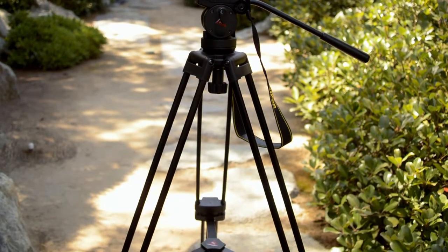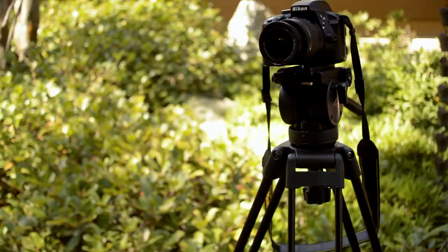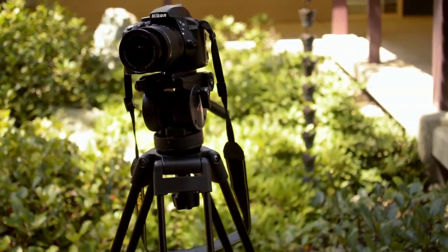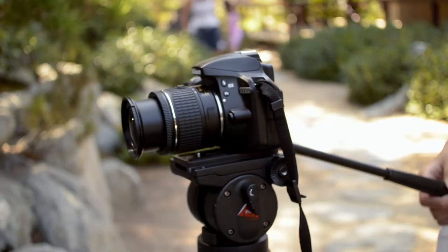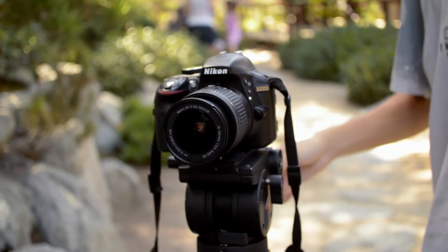The 3Pod V3AH Video Tripod is a heavy duty tripod with an impressive payload of up to 14.5 pounds. It comes included with a two-way fluid head, which is extremely helpful in getting smooth pan and tilt shots.